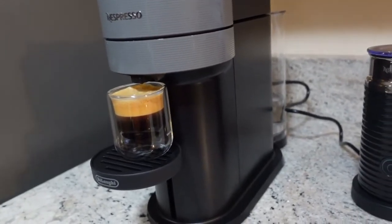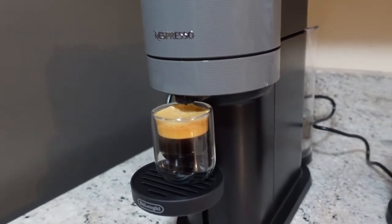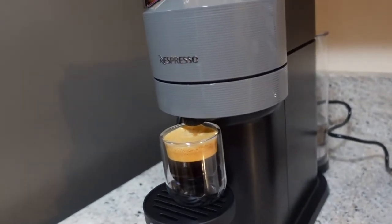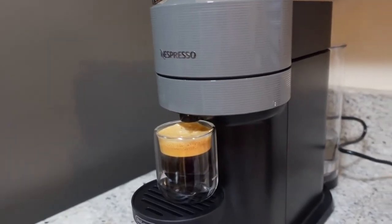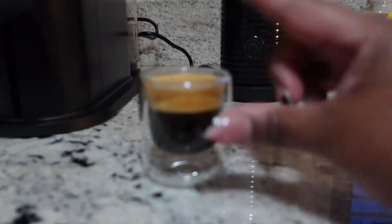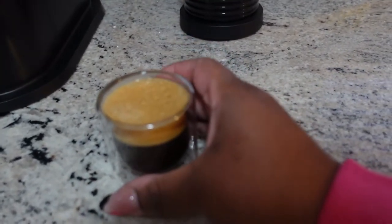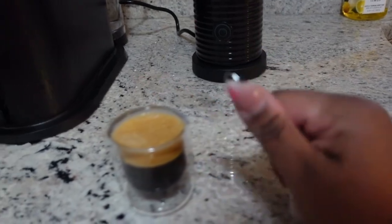It looks like it brewed the perfect amount. I purposely didn't change any settings because they say the machine is smart enough to know the capsule you put in and brew that amount based on the capsule size — and it did exactly that. Here's my espresso cup. It didn't foam over; it's an exact amount. I'm going to let this cool and then froth up some creamer and milk to make my drink.